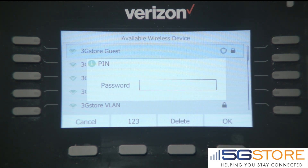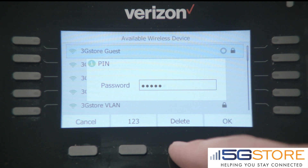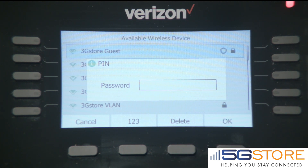You'll now have to enter the password for that network. Characters are entered using the number keys on the phone. By default, this is set to number mode. If you enter an incorrect character, the Delete soft key will go back.